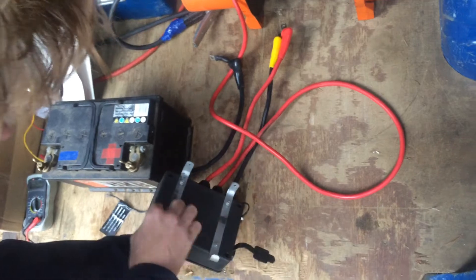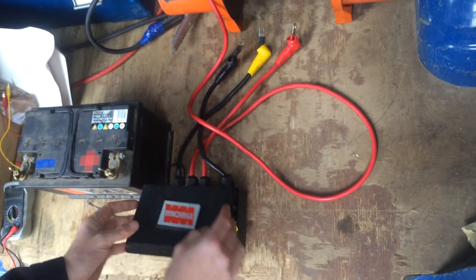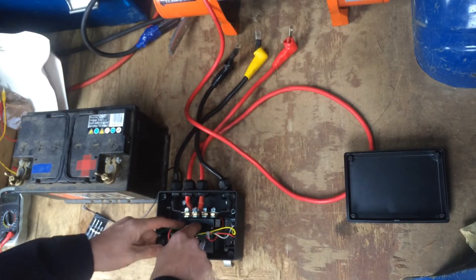There are four screws to undo at the bottom — I've already done that. Take the lid off and here is the main solenoid.